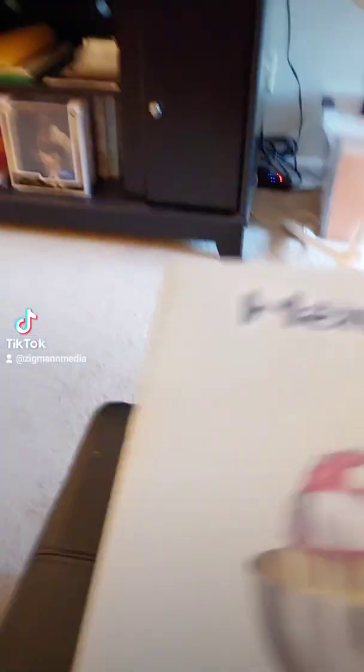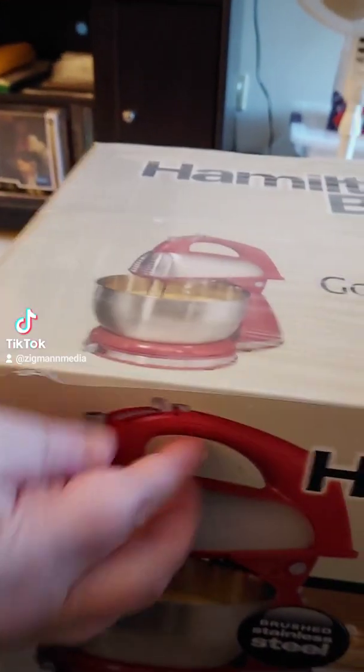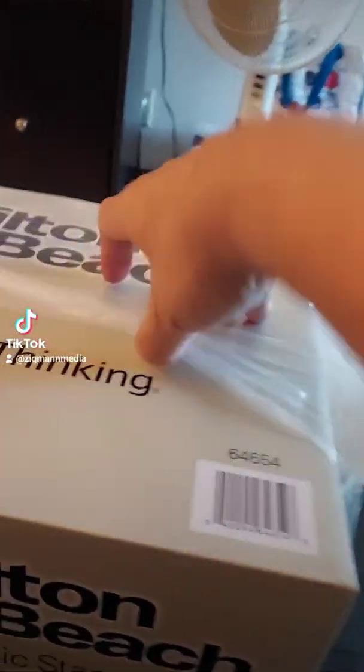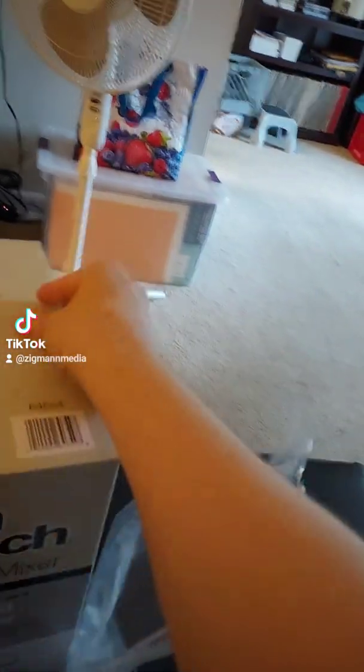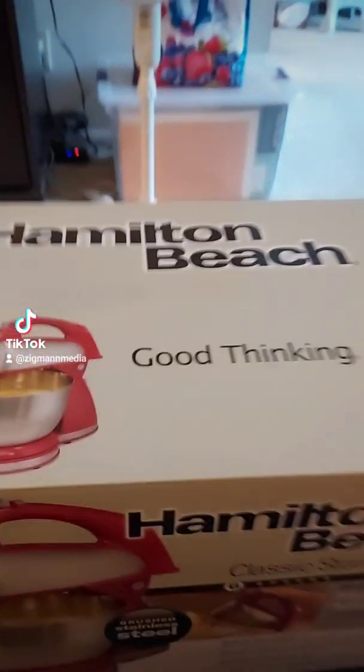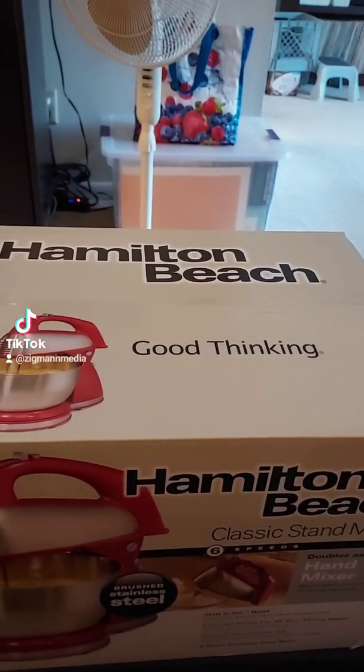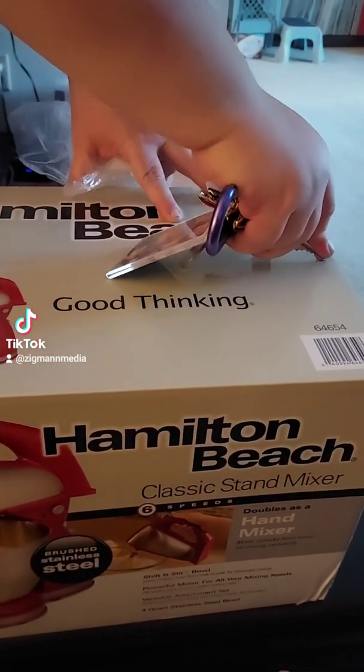I'm going to open this up and I need a knife or something. There we go. Just got to get a... our makeshift knife we'll use to open the box.